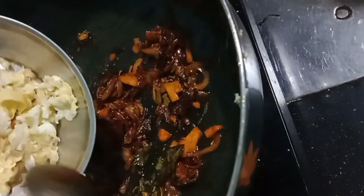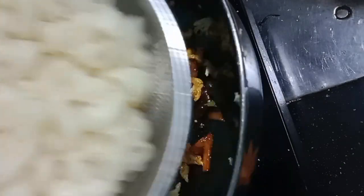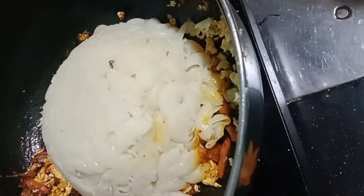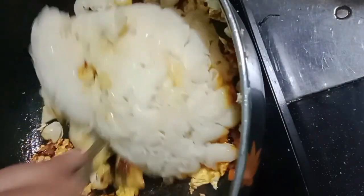I would like to taste the flavor. So you have to taste the flavor of the sauce. Now let's mix the vegetables in the same way. The pasta is cooked.